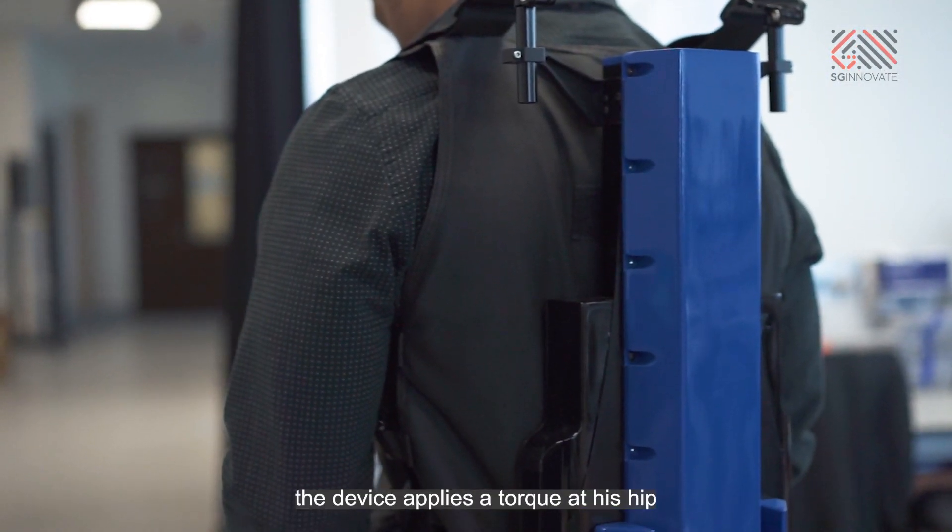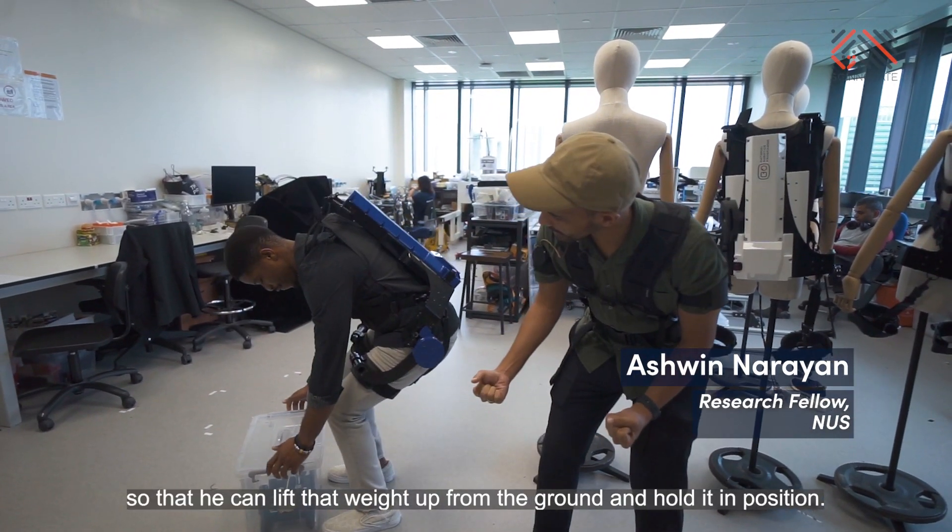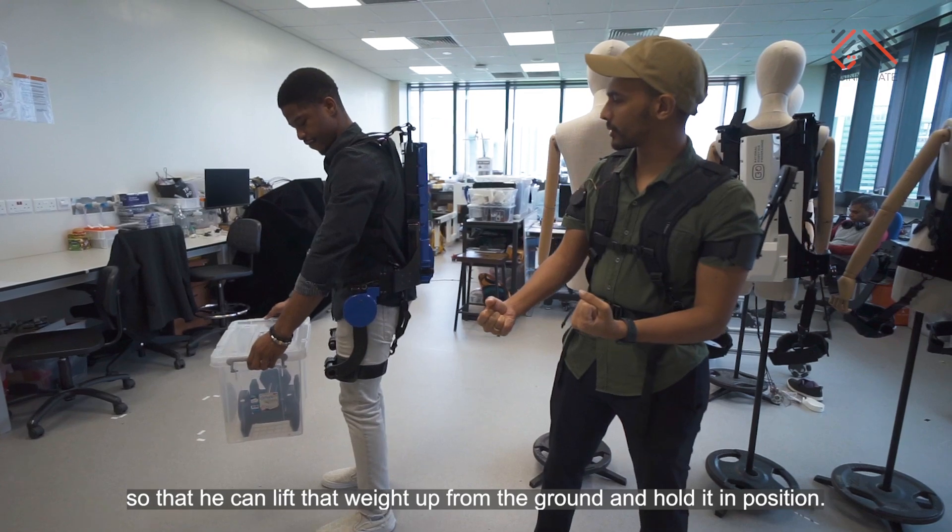You can see that as he lifts, the device applies a torque at his hip so that he can lift that weight up from the ground and hold it in position.